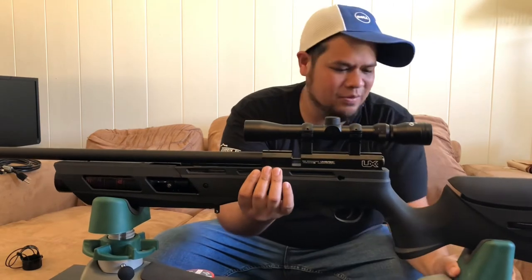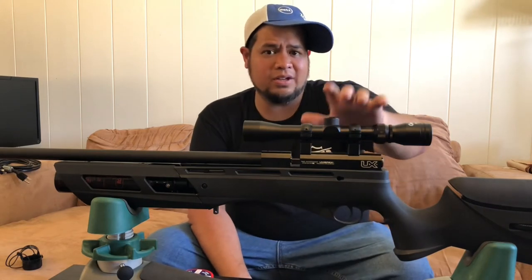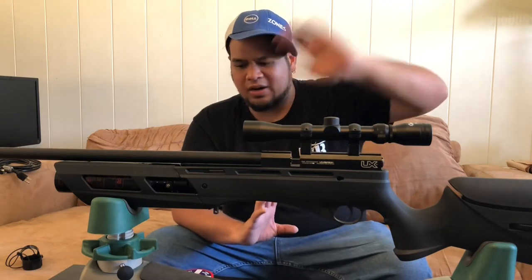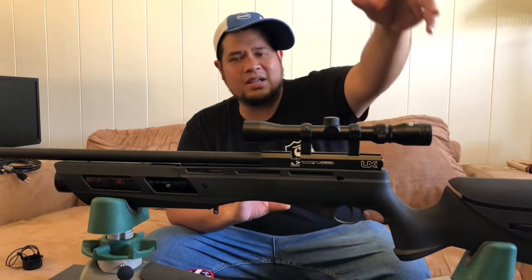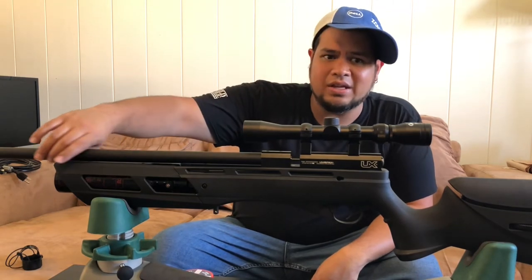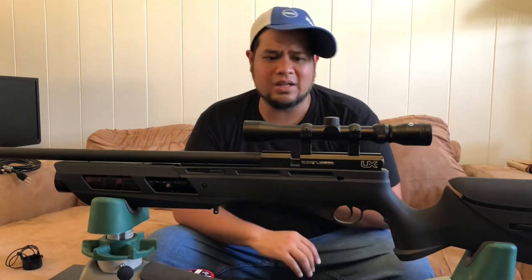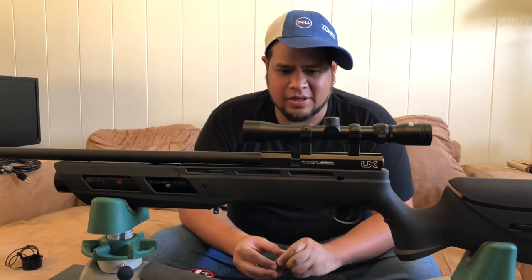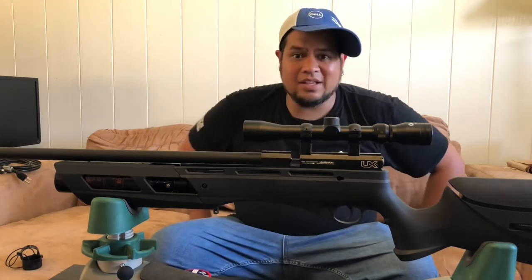If you want to go on walmart.com and pick this up, I think you should. It actually comes shipped directly from Umarex — you purchase through Walmart, Walmart sends the order to Umarex, and Umarex ships it to you. I live in Hawaii and this thing came in less than a week, like four or five days it was already at my door. It got to me so quick and I didn't even have the scope or the pump yet.